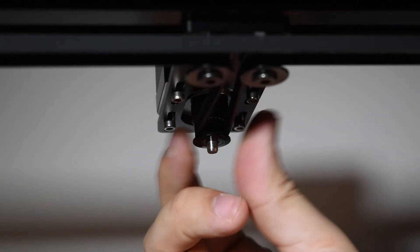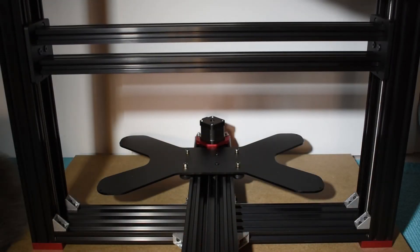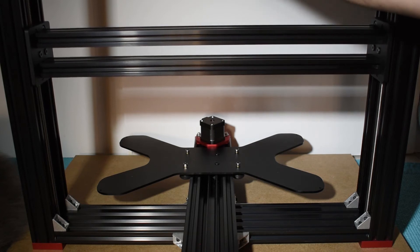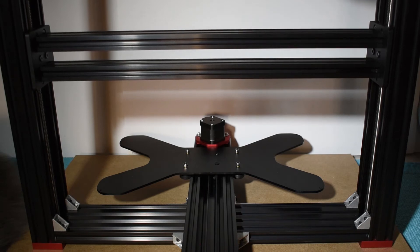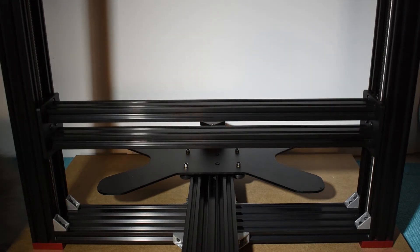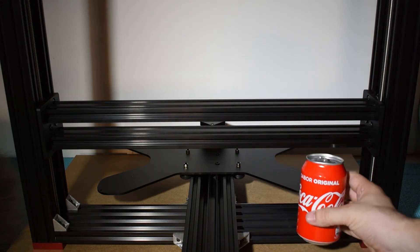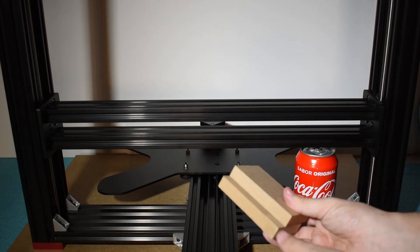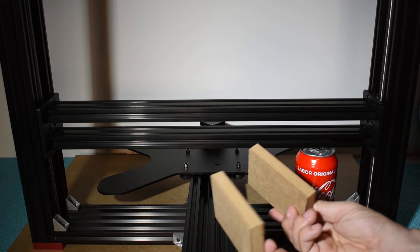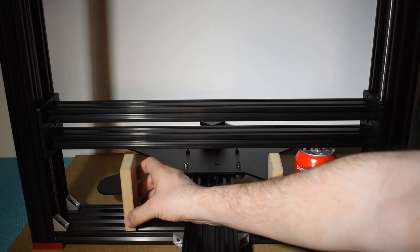Rotate the motor pulley to lower the X-Gantry. To level the X-Gantry, the best technique is to use two objects of the same height, one on each side. The community suggests using two soda cans. When I upgraded my Tarantula with the dual Z, I used the same technique but used two exact-size blocks. Anything will work as long as both objects have the same height.